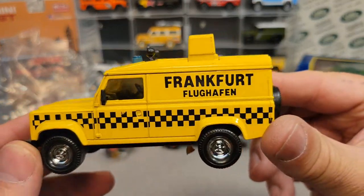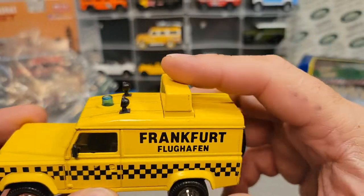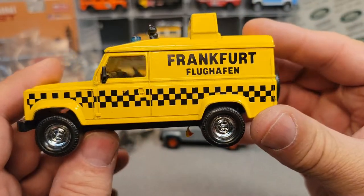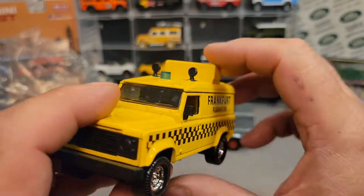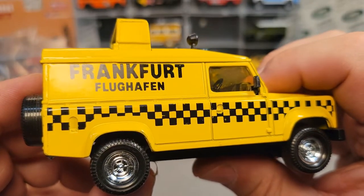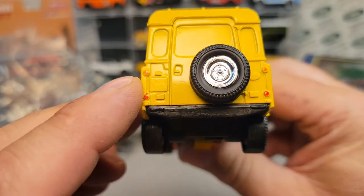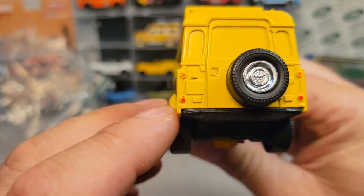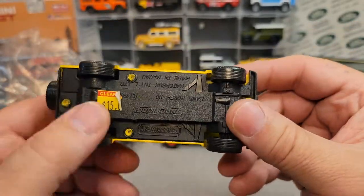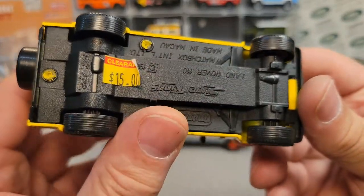So I went over to the shelf and this is what I got: this bugger right here, a loose one. I've done a video on this too. You can see the little spotlights up there and a little strobe light, nice black and white checkers there with the Frankfurt Flughaven decals on the side. Very nice, nicely done decals — not the envelope stickers. I bought it on clearance for $15.